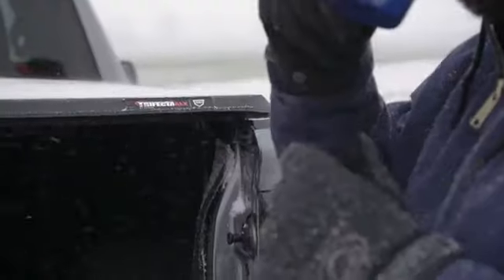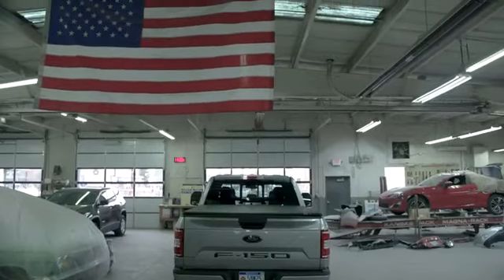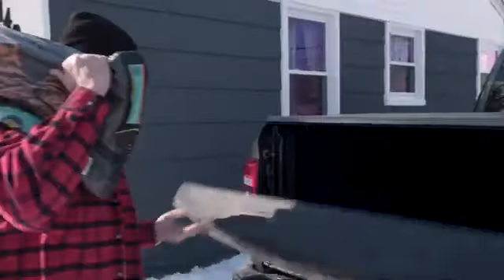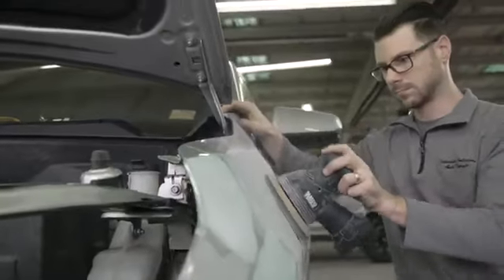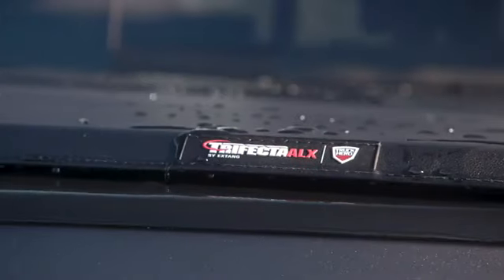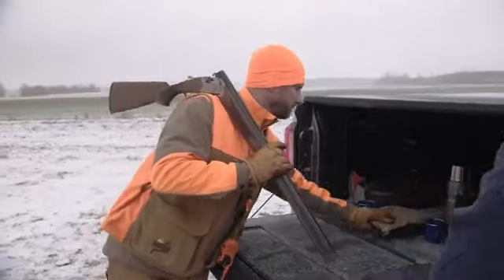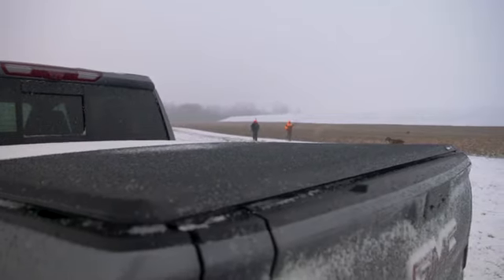Like all X-Tang products, the Trifecta ALX truck bed cover is made in the USA with global materials, and backed with our limited lifetime warranty. Whether you're putting your truck to work or out having fun, the Trifecta ALX offers the perfect combination of protection and ease of use. X-Tang Trifecta ALX — Auto Latching Soft Folding Truck Bed Cover.